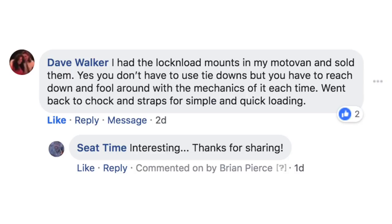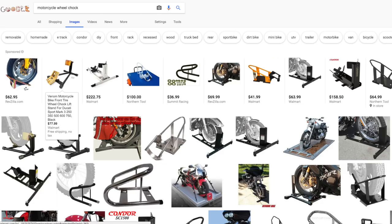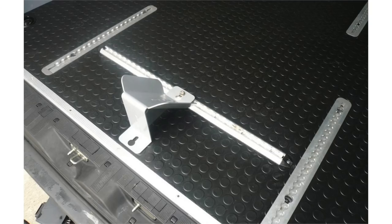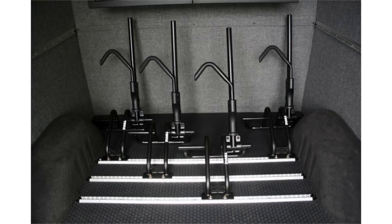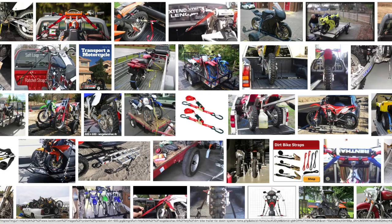Moving on to the wheel chocks: Pit Posse had their traditional chrome chock at $39.95 and their recessed chock at $54.95. RB Components wheel chock was at $64.95. There are others on the market, but these were the ones people pointed us toward. Pros: easy install and removal with the L-Track, and wheel chocks are easy to use — you put the front wheel against them, use your straps, pull them down, and things are good to go. Really good prices too. The con, of course, would be straps, and how strong are they?